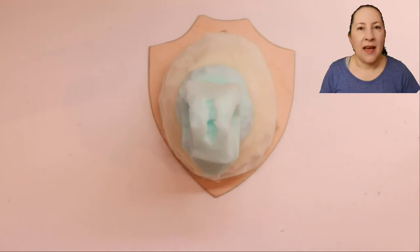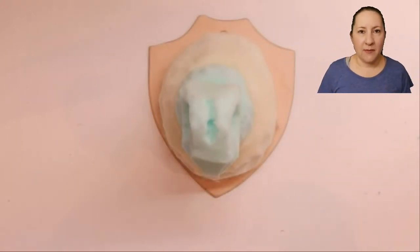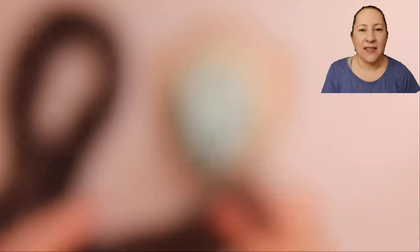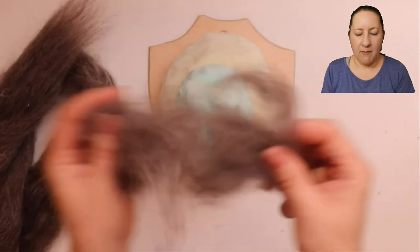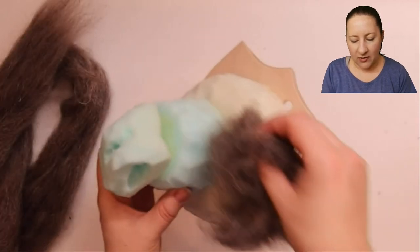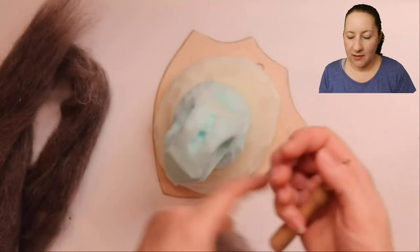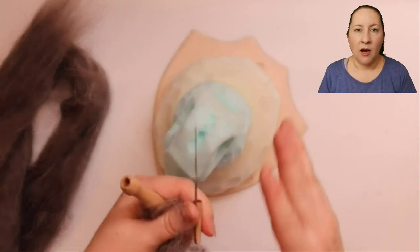Now we're going to add some fibre to bulk out our dragon face shape. Normally I'd use corewool but I do have some carded Shetland top, so I'm going to use that to bulk things out. I'm going to look at the glued-on shape and just fill out any sections that need bulking out to start with, just to hide the joins and smooth out the whole shape. Then we'll start working on features. For this I'm going to be using my largest needle to start off with.